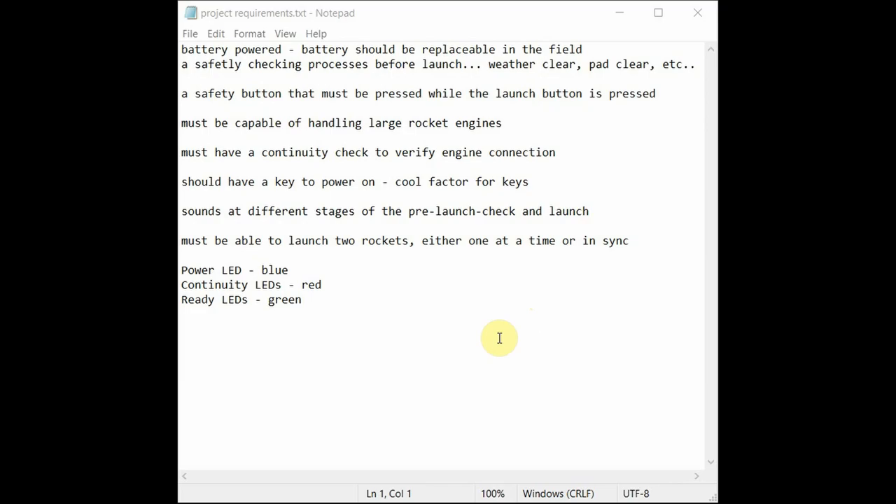One of the first things you need to do on a project — especially one you're doing for somebody else — is gather a set of requirements. The requirements tell you what you need to deliver and provide a way to determine success: have I met all the requirements? If you've never worked somewhere doing hardware or software, this might be a new concept, but it's not a bad idea to write it down. Since I'm doing this for a friend, we talked and came up with a list: it's battery powered and the battery can be replaced in the field.